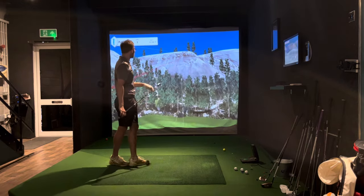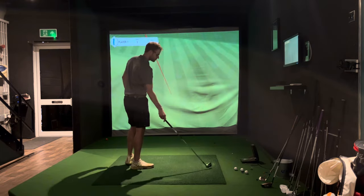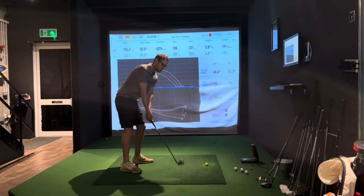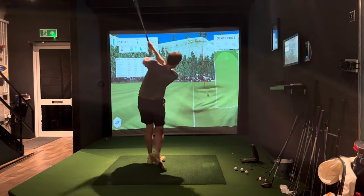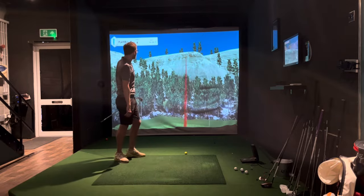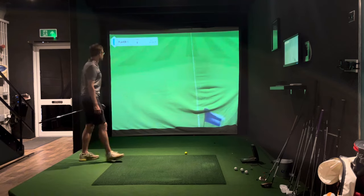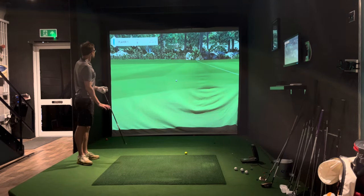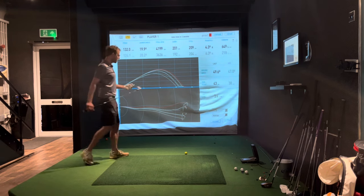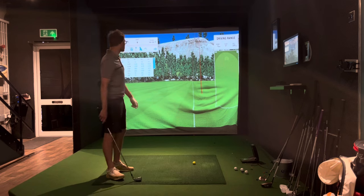Not bad — not much spin though, very interesting. That wasn't a great shot. Just dead on the spin with this club. That wasn't too bad. So that's the Pro V1 — you can see it's kind of going about 210 yards.